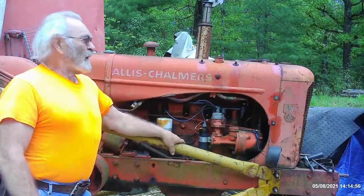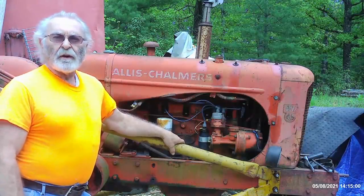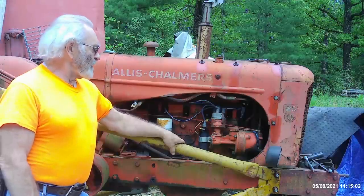Hey, good afternoon everyone. TrackMan44 here. I'm going to fiddle around with this old WD-45, see what we can get accomplished on it today.